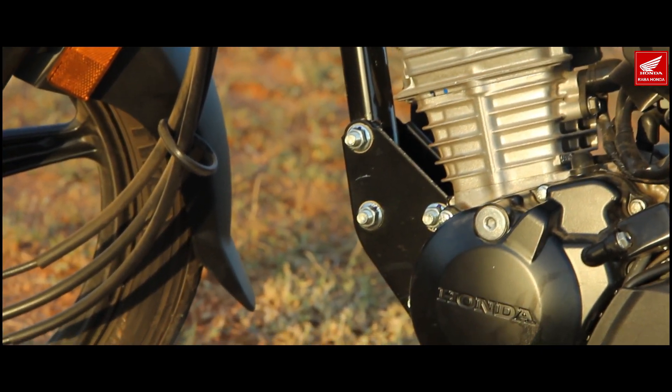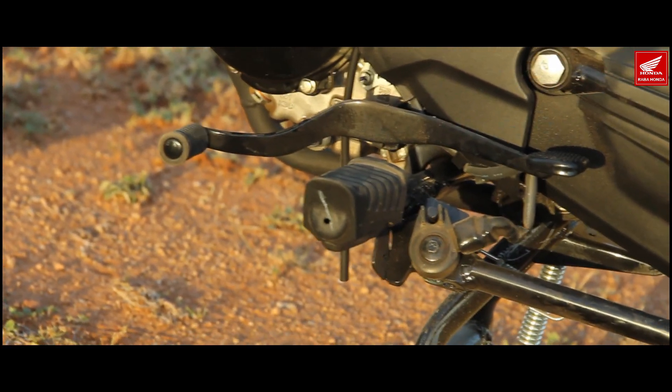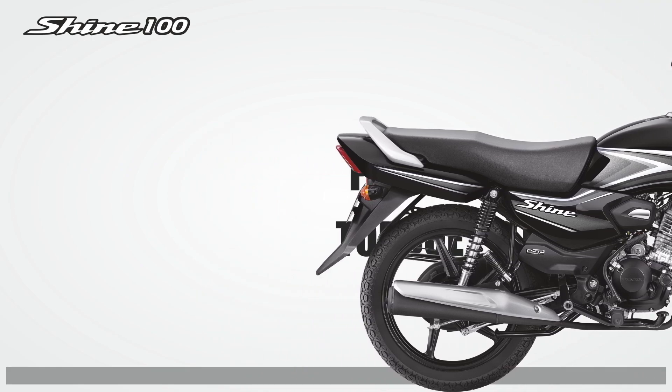The 98.98cc 4-stroke SI BS6 engine produces 7.38 PS of power and 8.05 Nm of torque.